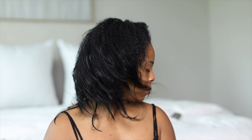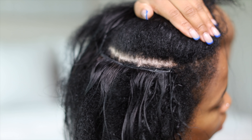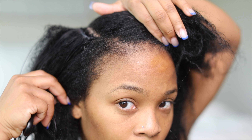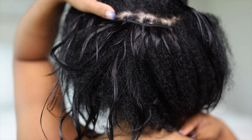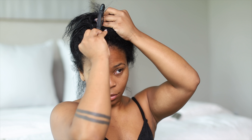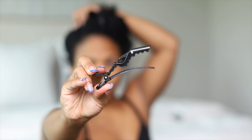Hey everyone, welcome back to my channel. You guys remember that micro link video I did maybe last week? I told you guys I wanted to dye my hair jet black because the tracks did not match my actual natural hair. Well, I dyed my weave and my real hair jet black using the Clairol box — really simple and easy. So today I'm going to be washing my micro links and showing you guys how I style it and get it to look fab again.